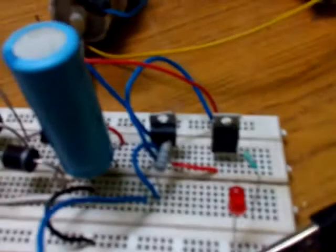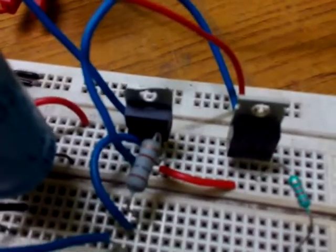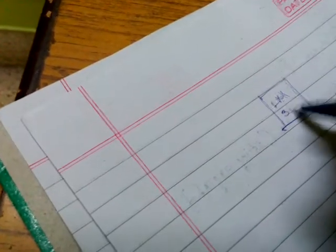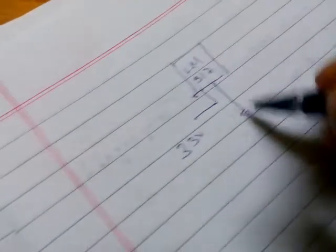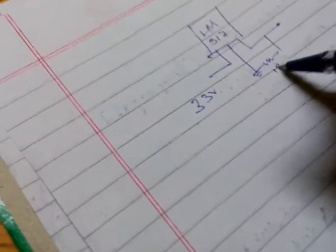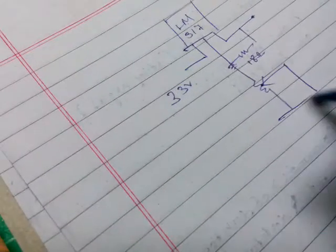Now this 33 volts we are applying to a voltage regulator IC called LM317. This is the LM317 — the input is 33 volts, and this is the output. What we are doing is applying a resistance of 180 ohm, which is connected to the potentiometer. By controlling or adjusting the potentiometer, we are actually adjusting the voltage output from 0 to 30 volts.